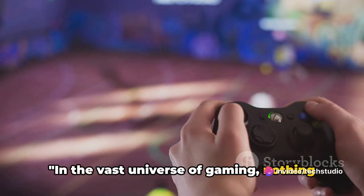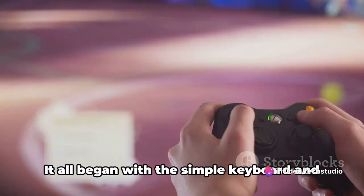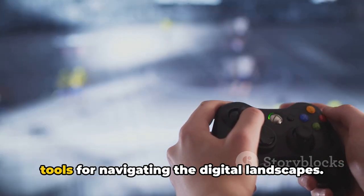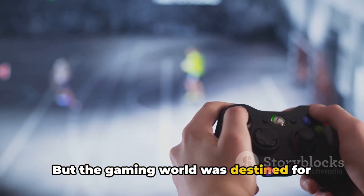In the vast universe of gaming, nothing has evolved more dramatically than the PC gaming controller. It all began with the simple keyboard and mouse, a duo that served as the primary tools for navigating the digital landscapes. But the gaming world was destined for greater things.